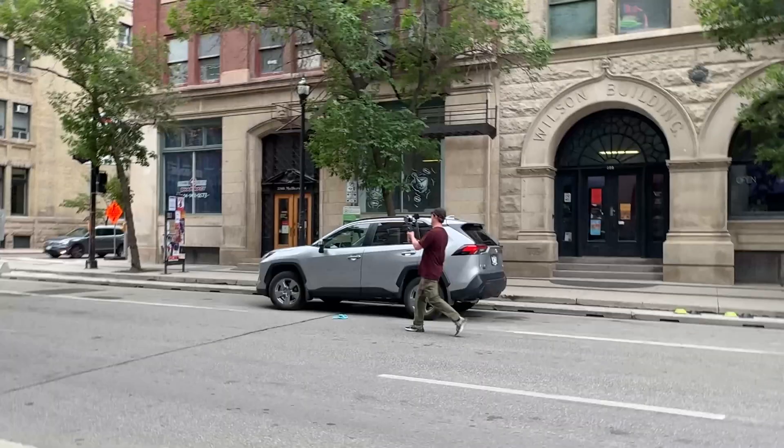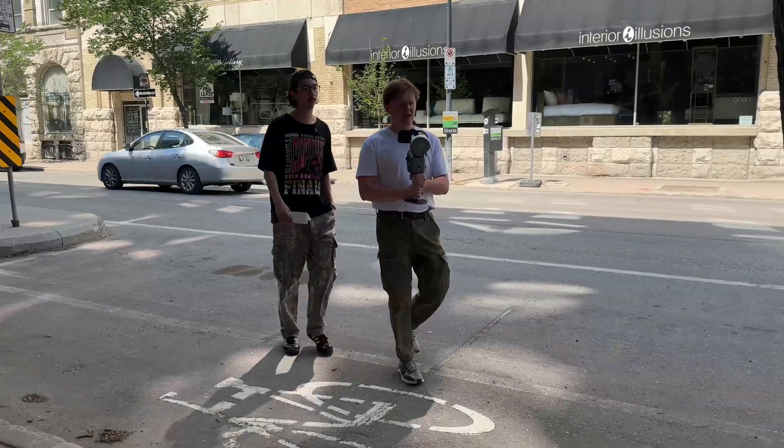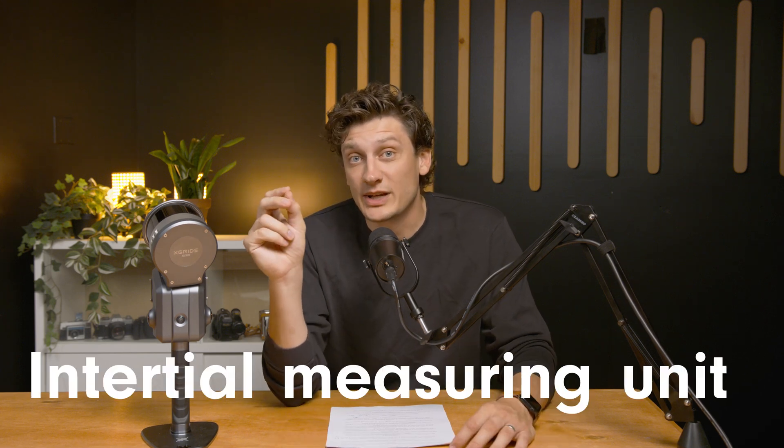Think of it as capturing reality in 3D without the use of a massive team or a massive budget. The best part is how spot-on it is, with a relative accuracy of 2 centimeters. With other models of walk-through 3D capture, you need to be very careful with the route you take or the way you measure, and often walk in a specific way or capture specific photographs. But the X-Grid scanner uses LiDAR, three live cameras, and an IMU — the inertial measuring unit — so it calibrates the 3D space relative to the movement of the user.